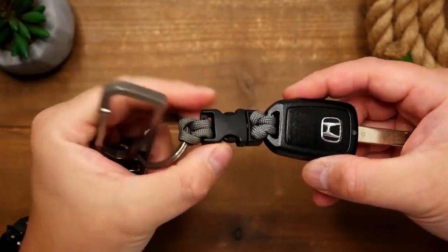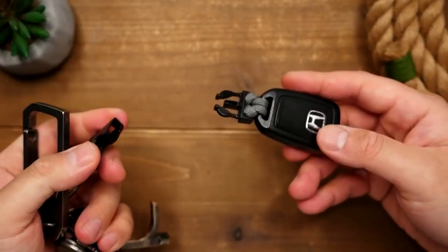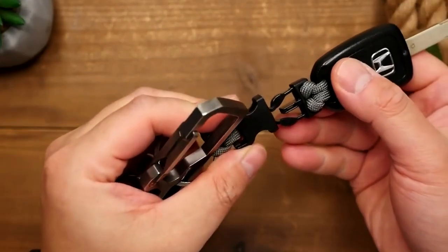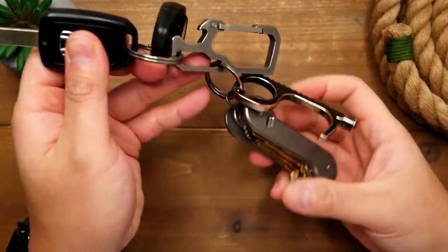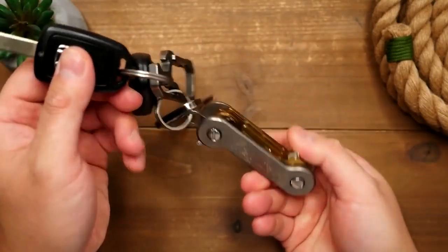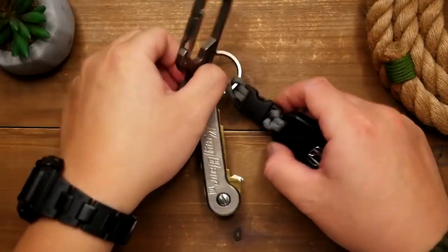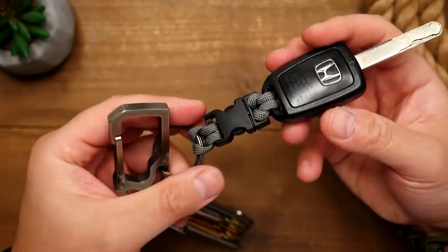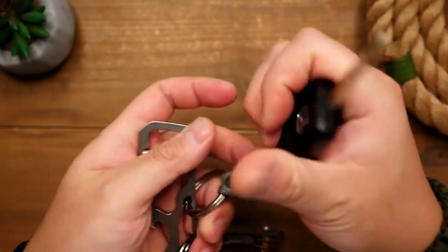Hey, what's going on weavers? Tim here again. A little while ago I made a video about using some paracord and buckles to make a quick release for your keys. I have this key bar on my key set and it's a little hefty and I don't want to damage the ignition to my car. So I had a DIY solution which worked fine, but I've always wanted something a bit more professionally made to help solve this problem.